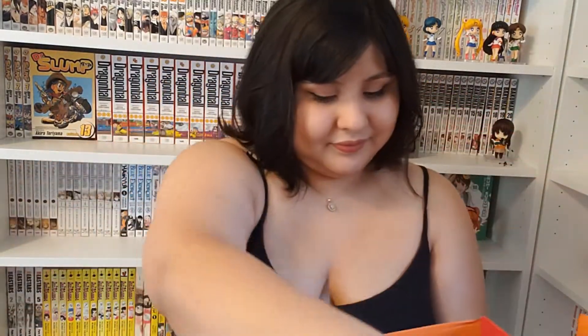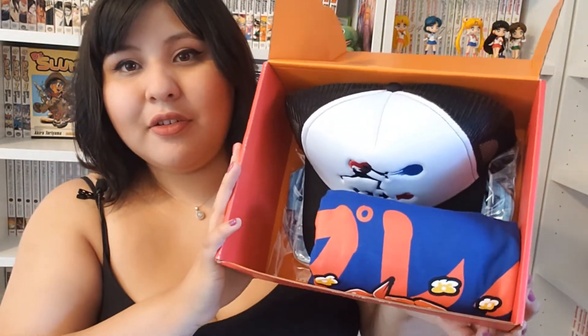Okay, here's the box, and let's see what's inside. Here is a quick overview of what's inside the box. Here is the t-shirt — let's look at that first.